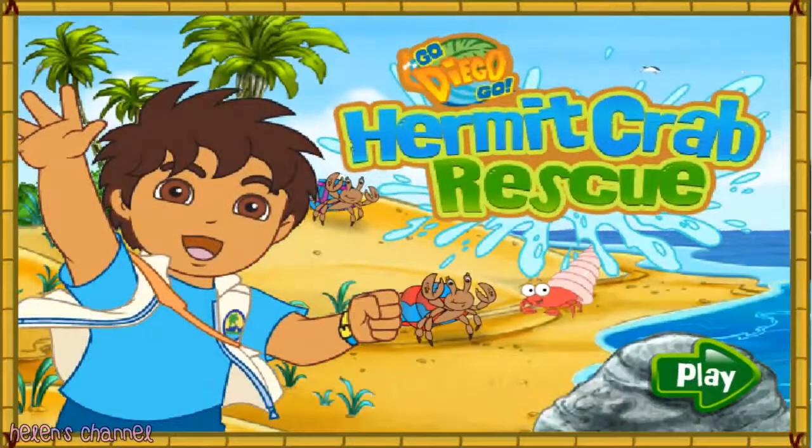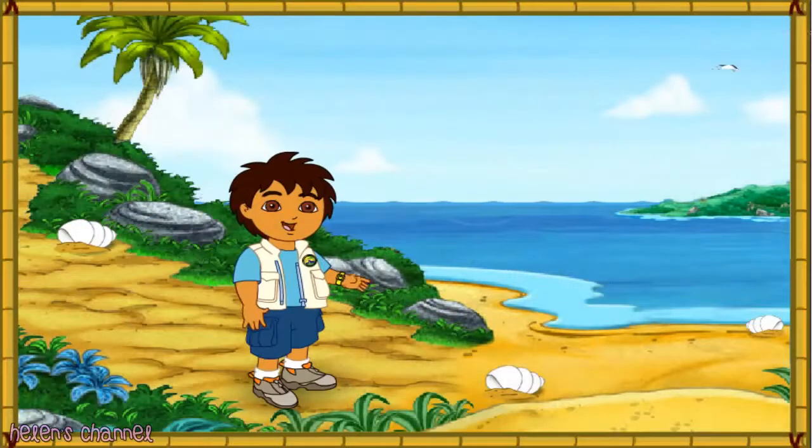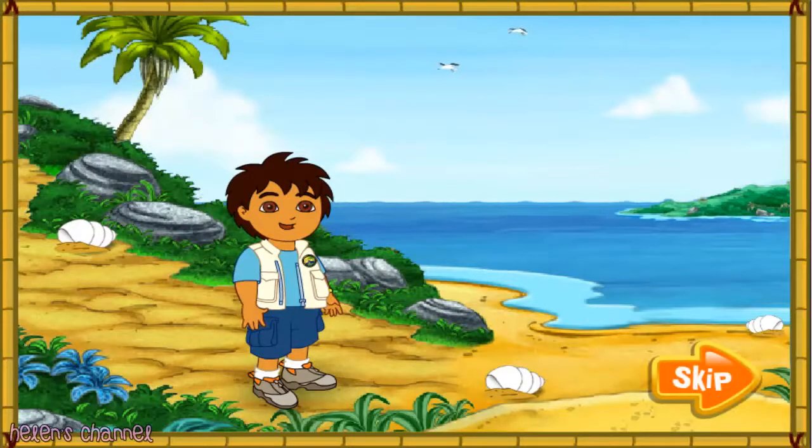Diego's Hermit Crab Rescue. Hola, I'm Diego. Today, we're going to help some animal friends at the beach. Will you come on a beach rescue mission with me? Excelente!